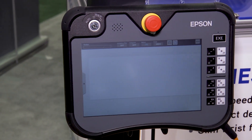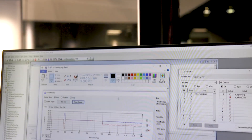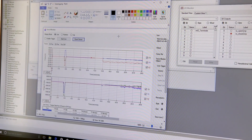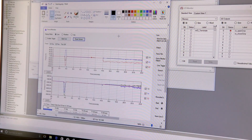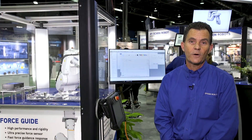Typically you'll have to understand commands to make the force sensor tie into the robot motion. But what Epson is doing is actually configuring the tools in a graphical interface as opposed to programming the force sensor. And this is what really makes this the most powerful option for our robots.